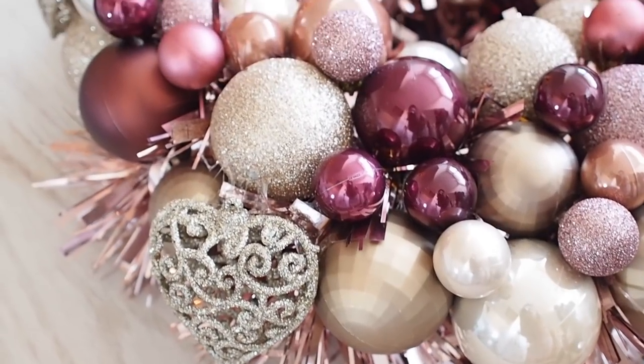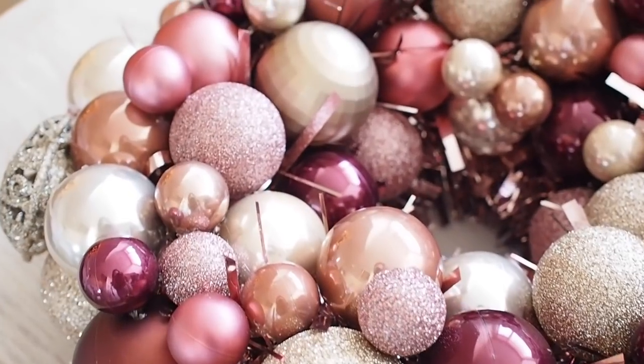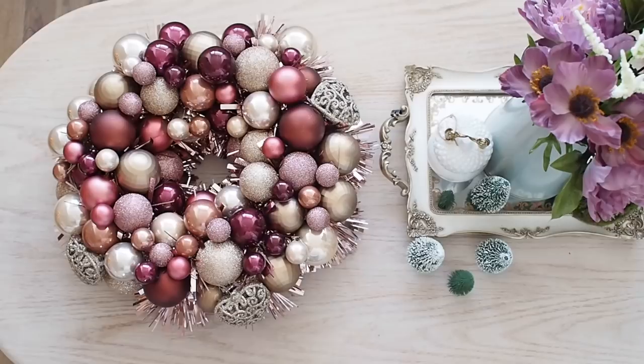I wanted to do something different, so I was thinking of using up some old baubles. I have all new baubles and a new color scheme for my tree, and I didn't want to throw out my old ones. So I decided to make a bauble wreath — I had seen some on Pinterest and thought I could give it a go.